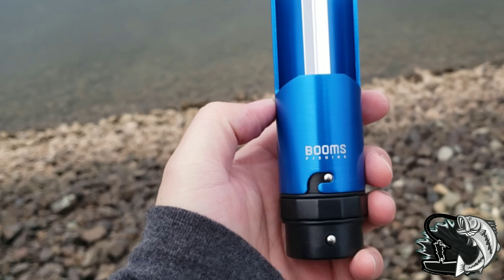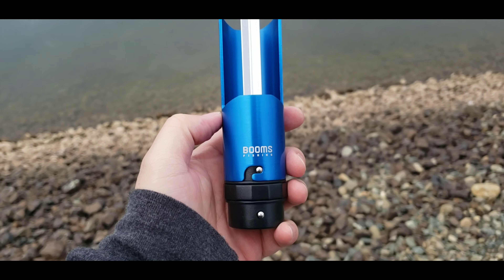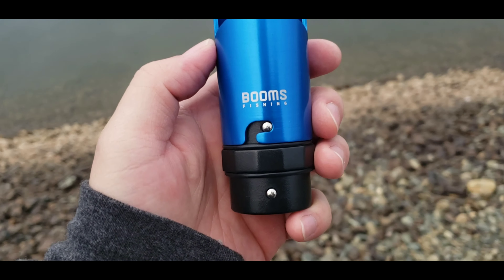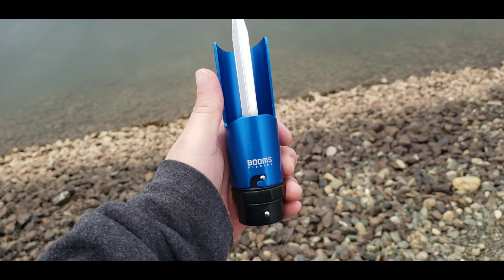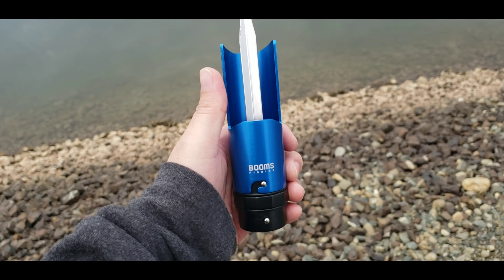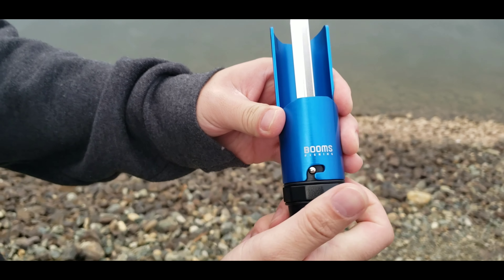I'm going to show you guys a quick tool I just bought off Amazon. It's pretty compact, it's called Booms Fishing, and what this is is a fishing rod holder for bank fishing. All you do is you just snap it.